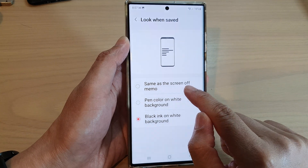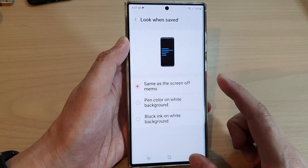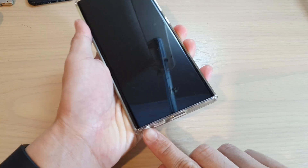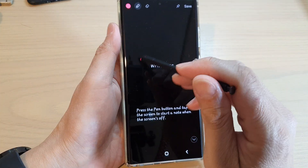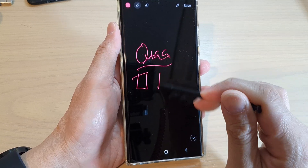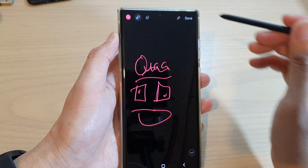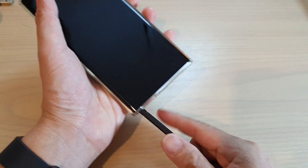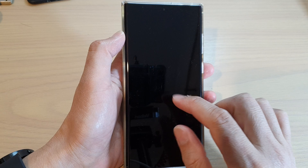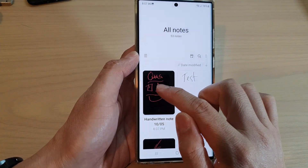Now if I choose same as the screen-off memo, then if I go to my off-screen memo and write, then whatever it looks on the screen, it will be saved like that. So if I tap on the save button, you can see it will save as a black background. And if I go into the note, you can see it will be black background with red pen.